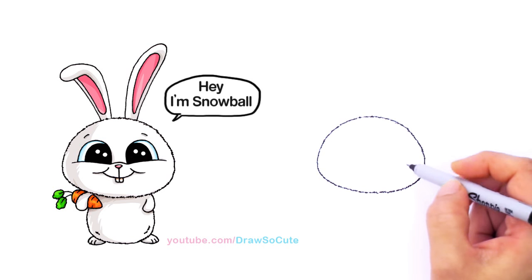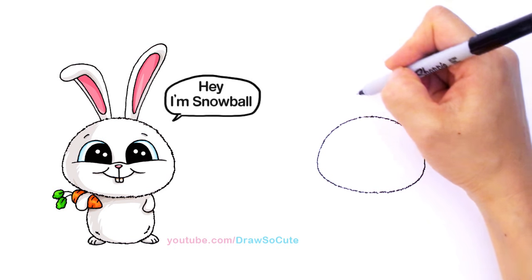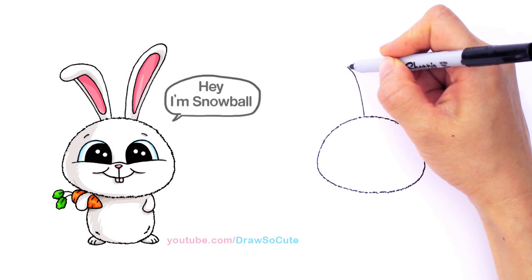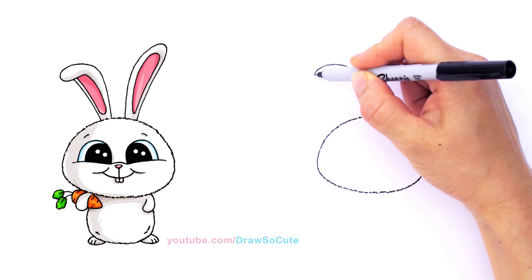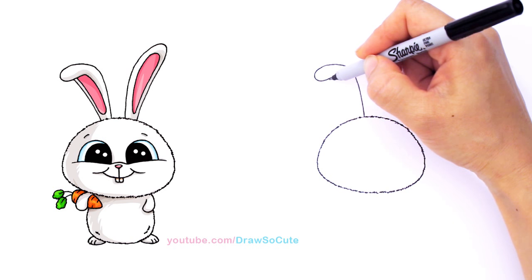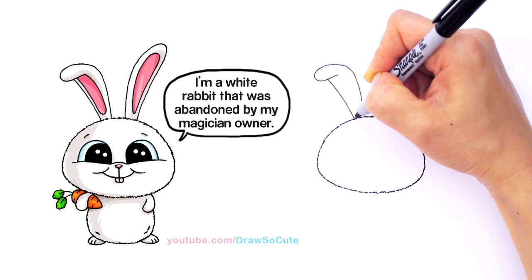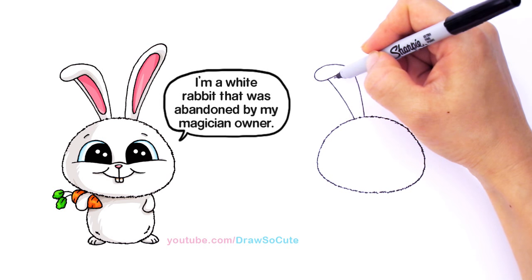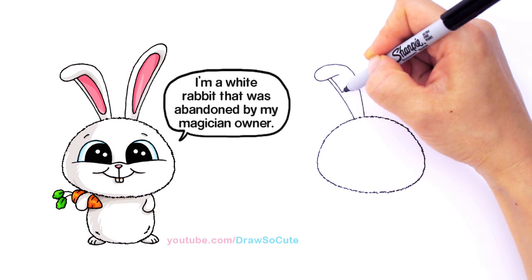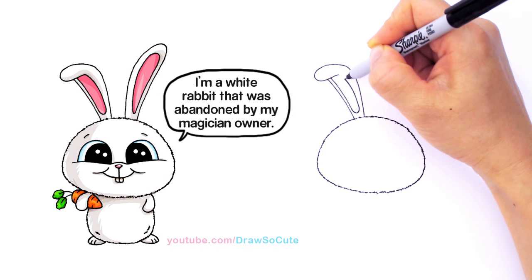Now that we have his head in, let's draw his ears. Towards the top I'm going to draw one ear that flops down. His ears are pretty long, so I'm going to go up and then start to curve down and around. Then from there, draw a curve to bring it in — under about right here, draw a curve and bring it back in.